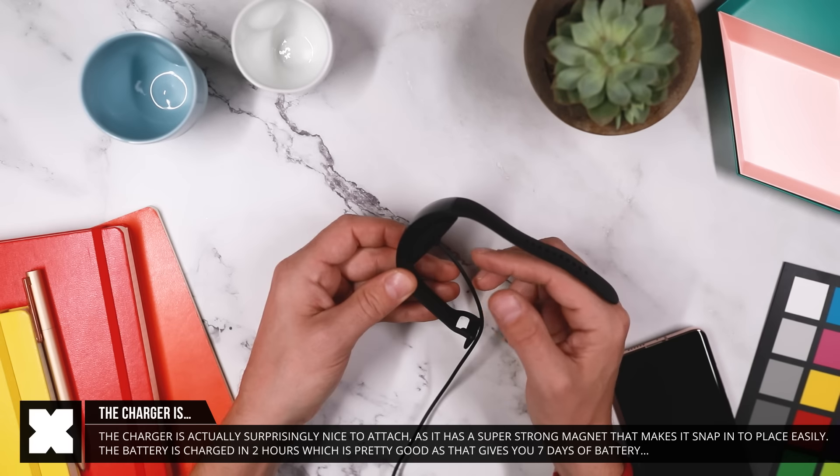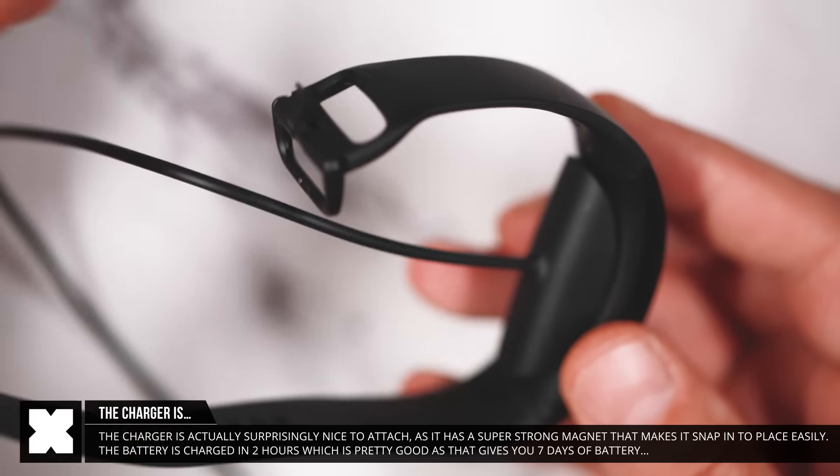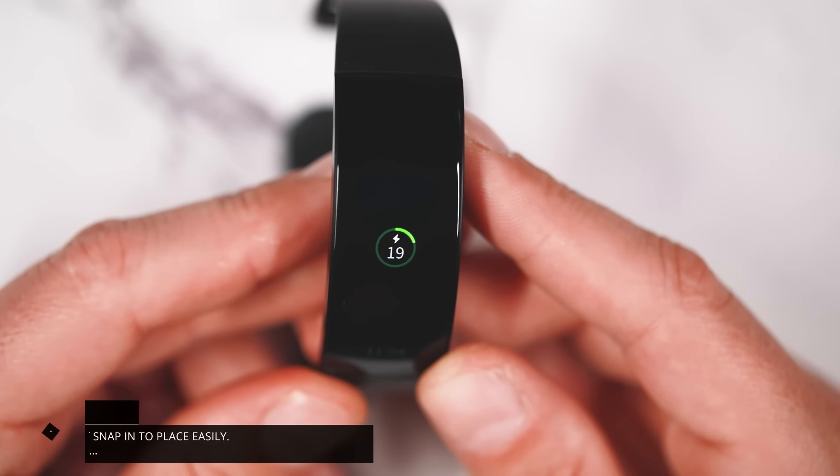The charger is worth pointing out because I really like it. It's got a very strong magnet making it snap very easily to the watch, and it fully charges the battery in two hours, which is great.